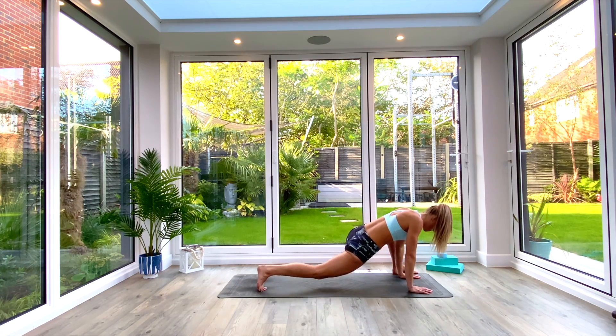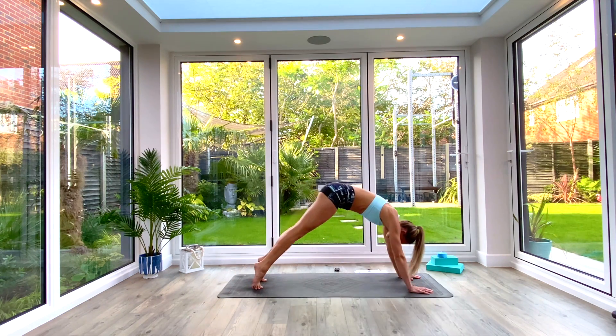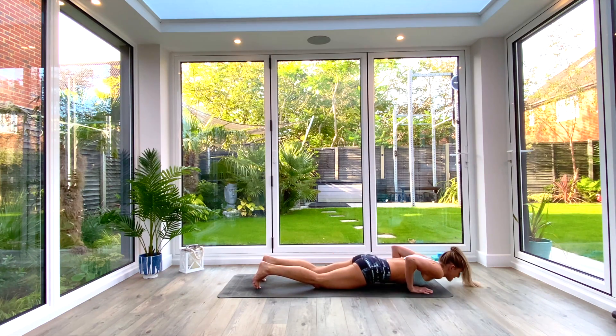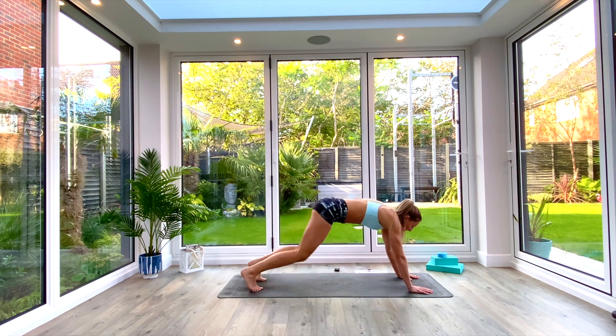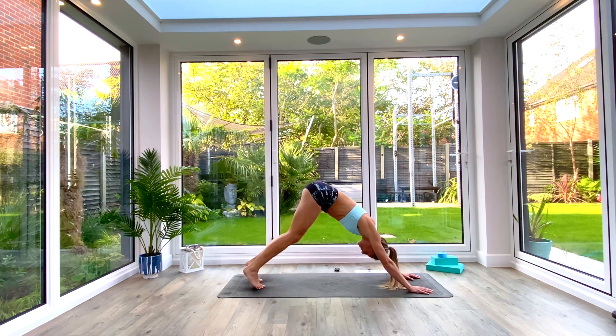Replace the hand where the elbow was, step back to down-facing dog, and take a vinyasa. Inhale, roll forwards to high plank — option to drop the knees. Exhale, low plank. Inhale, press up to cobra. Exhale, tuck the toes and press back to down-facing dog. Just pedal out the feet one last time.